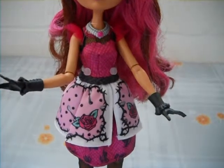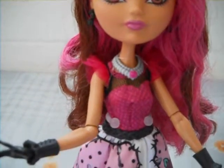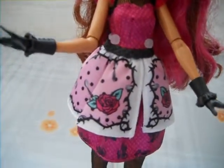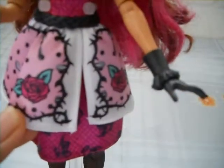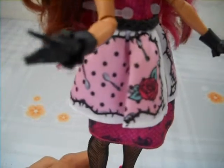And for her dress, it's very pretty. Starting with the top, it's dark pink with some black mesh and pink sleeves. She wears a simple black belt. And for the skirt, this layer has some roses on each side, and in the middle it's light pink with some polka dots and silver spoons, surrounded by black rose lines.